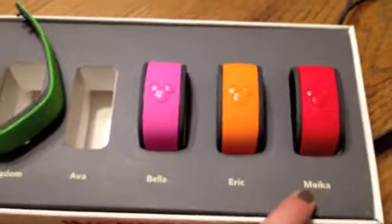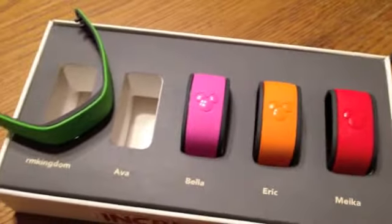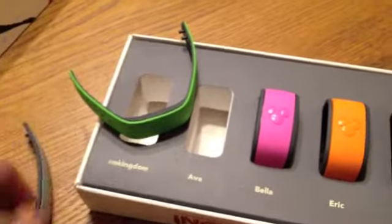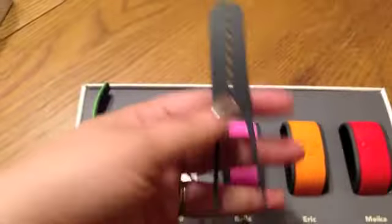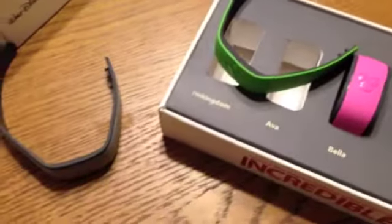I'll still have to pop out Bella's and Mika's, and then Eric will stay the same. But there are the MagicBands — very excited to see how they work and how we like them. And here's the extra piece that we ripped off. Well, that's all for MagicBands.